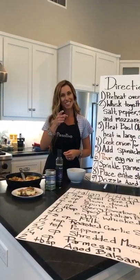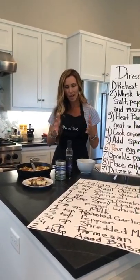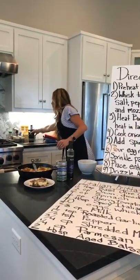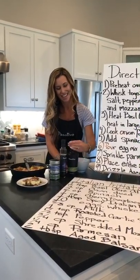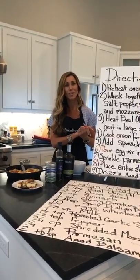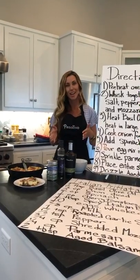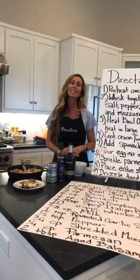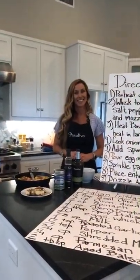I get to see you guys at cocktail hour next week, but for now I think we're pretty much set. Thank you so much for being with us today, guys. I hope that you enjoy your frittata and I hope you have a fantastic weekend. Bye!